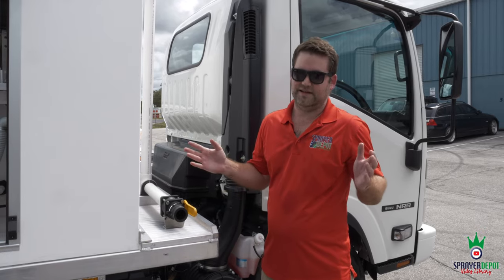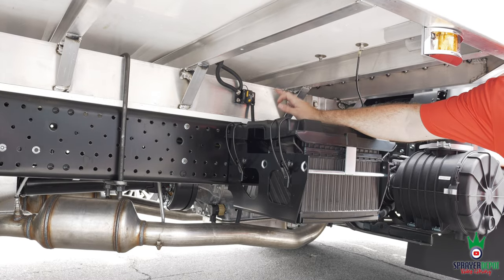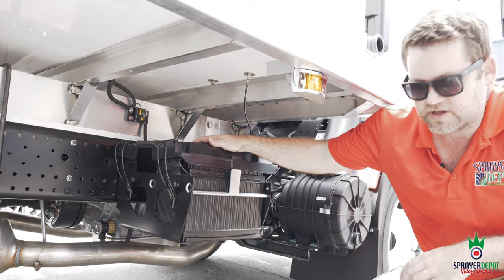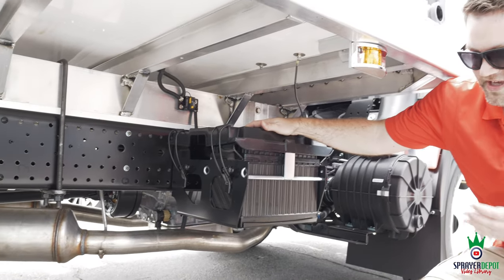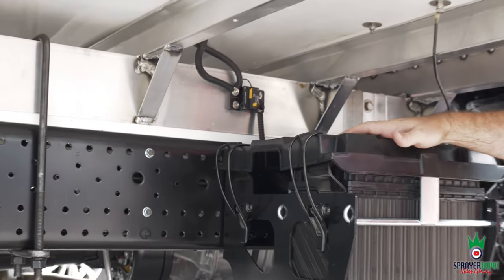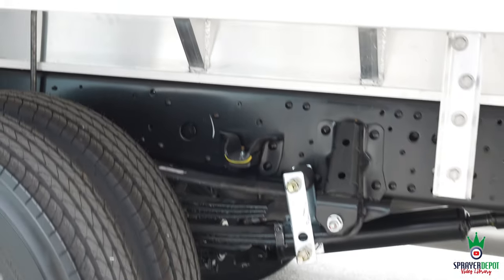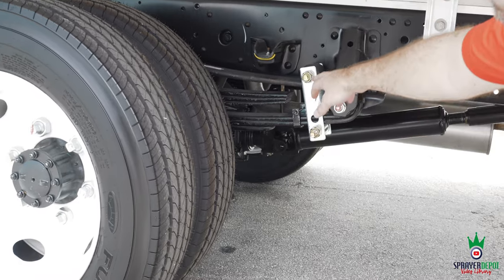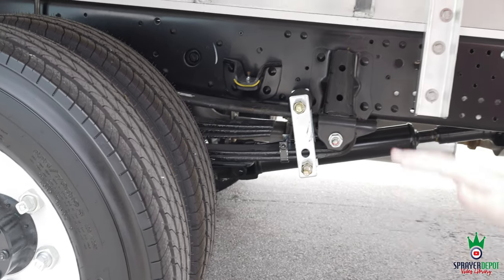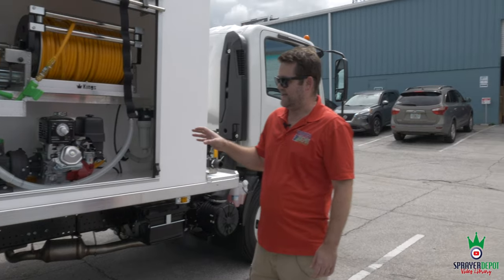One other feature on our Kings Lawn Trucks: a 40-amp resettable circuit breaker for both the electric start engines and the electric reels — no fuse. If you had issues with a fuse blowing and having to replace it, all you do here is push the button to reset it and you're good to go. We're about efficiency and making your job easier. We also add Super Springs to each chassis — one on each side — to help manage that weight and keep your truck stable, not wobbly.